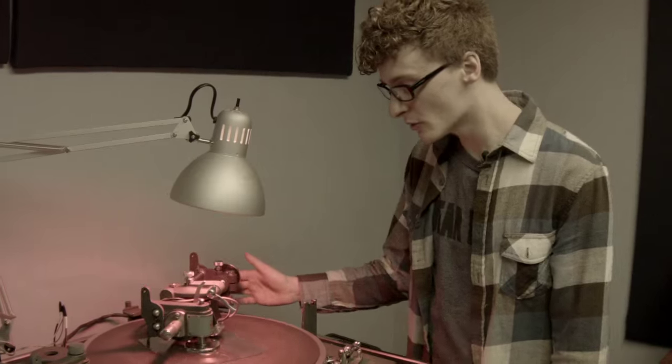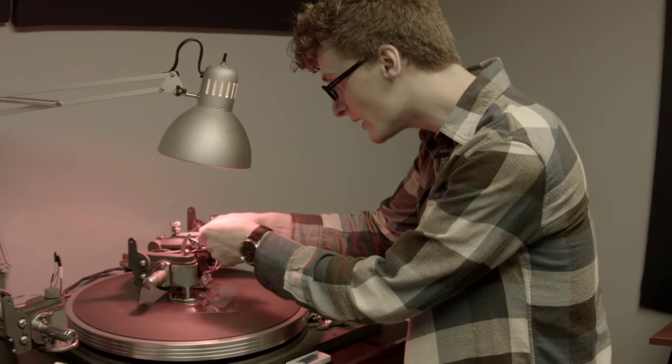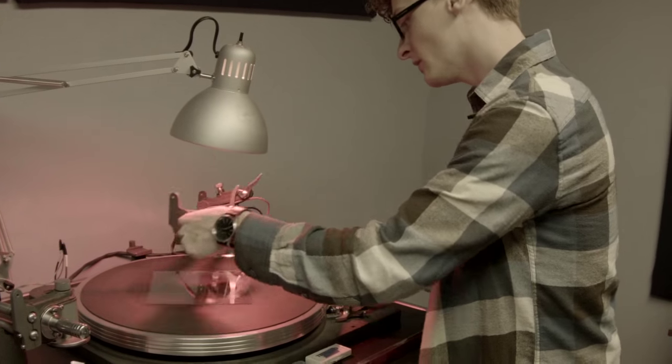I wasn't really sure — I just kind of was trying to learn how to do something, put my mind to it and did it. Then I figured out I can make a good record. That's awesome. Now where do I go from there? That was kind of the question.